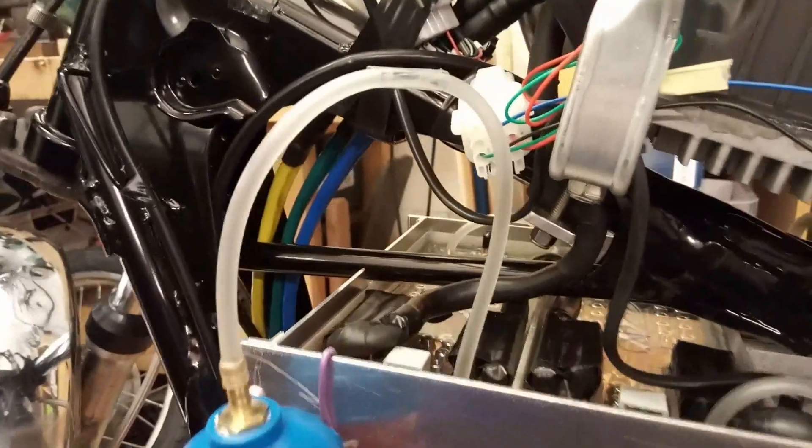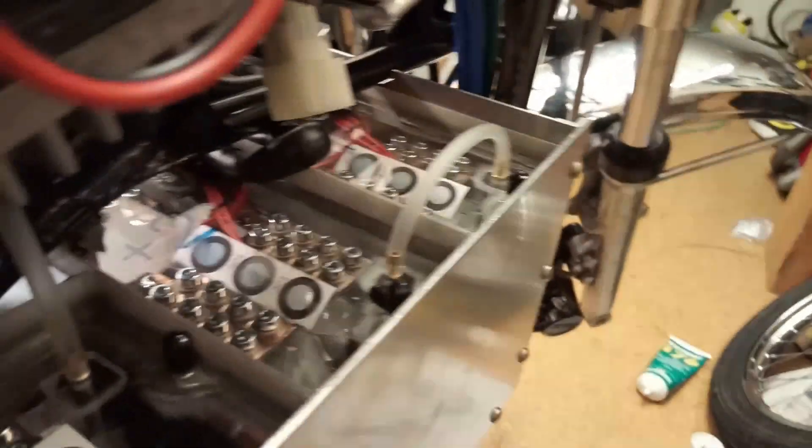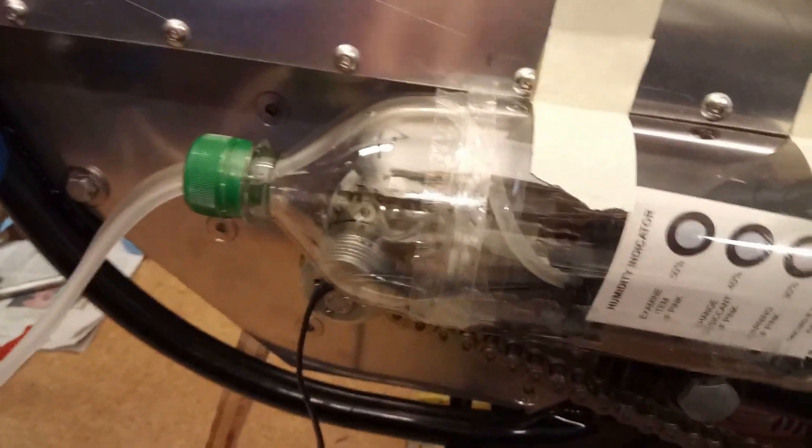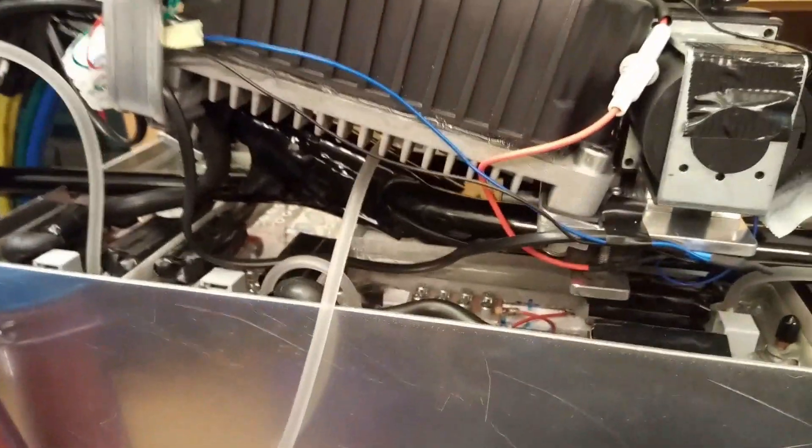Then the dry air goes into the first pack, then into the second pack, from there into the third pack, over into the fourth pack, then into the fifth pack. From there it comes back down into the bottle. The humid air goes back into the bottle, the pump takes it up again through the dehumidifier. And that's going to dry out my batteries.